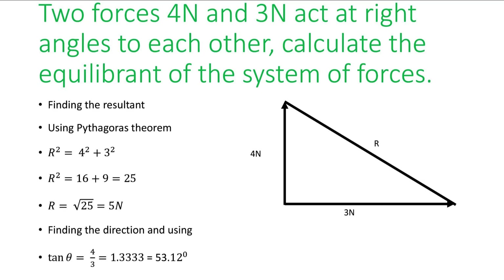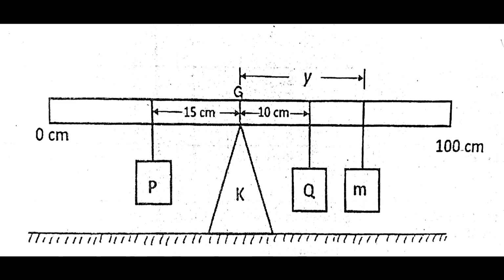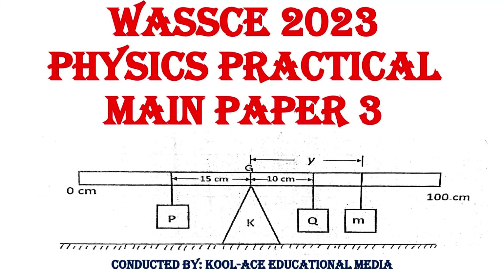This is the question that came out for 2023 WAEC physics for the mechanics examination, and these are the correct and straightforward answers. You can use this to confirm whether you are correct. The other questions will follow shortly — just click the subscribe button, please do well to like and share the videos if they impress you. Thank you and God bless you.